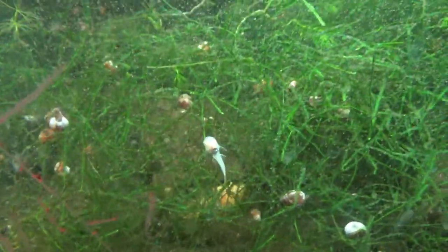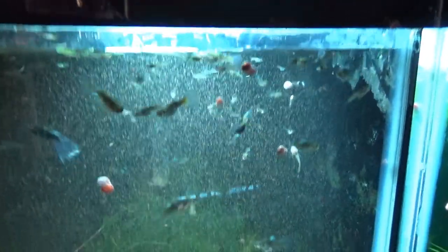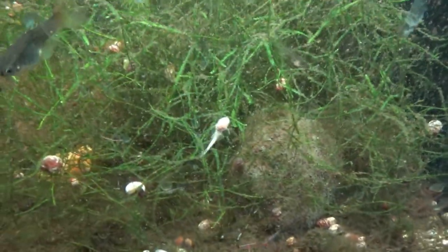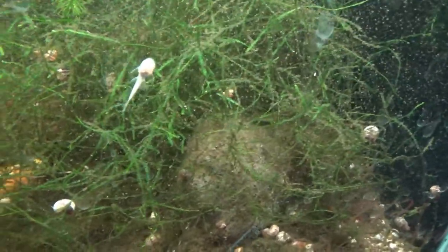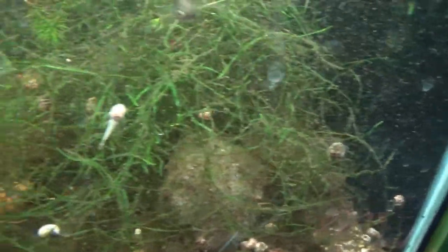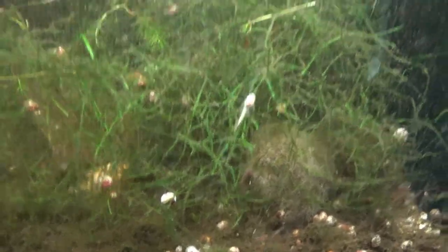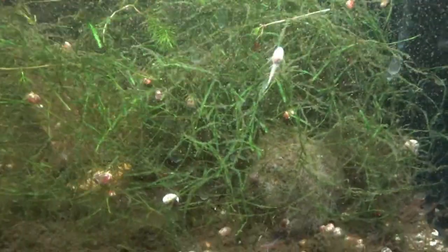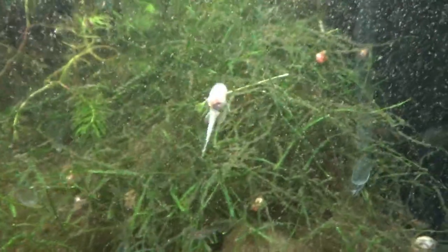Oh wow — that's the first bristlenose fry I've ever seen! Look at him — he was just born! I might have to cut this tank off to do a water change. Oh my goodness, I've never seen a bristlenose fry before. Look at that — that is crazy! So apparently I have a male and a female in this tank somewhere. That fry is not very old at all.